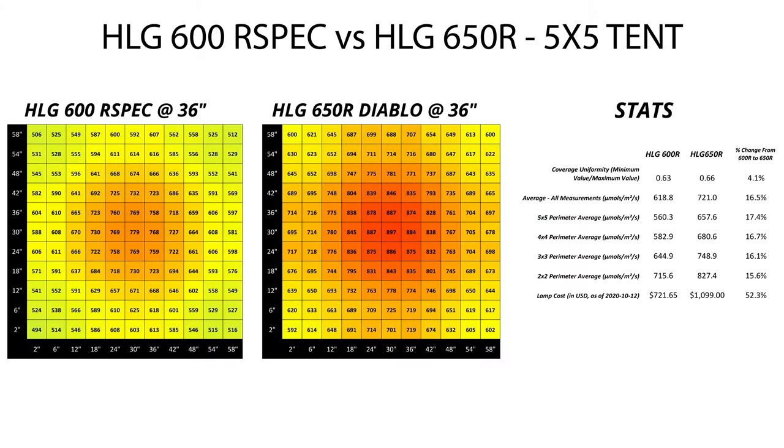Finally, at 36 inches, we're down solidly into the 700s in the center for the R spec, and still up in the mid to high 800s for the Diablo. The corners for the Diablo have hit the 600 mark, which is incredible, and the 600R has pushed up past the 500 mark in the corners as well.